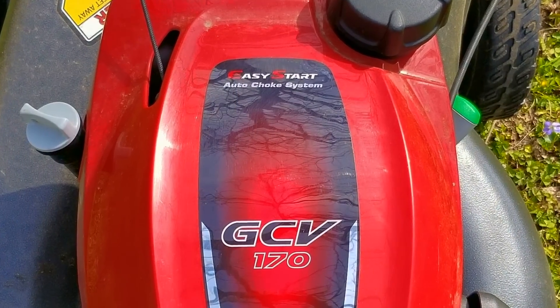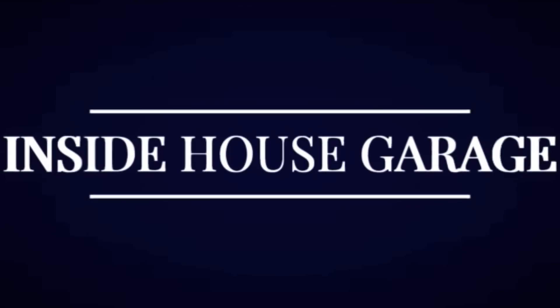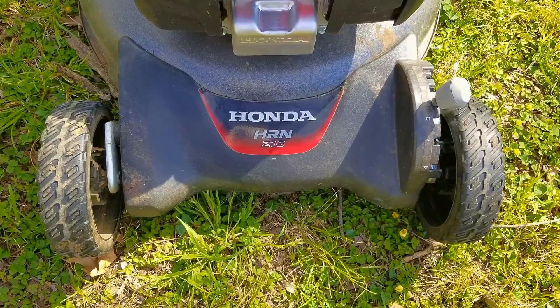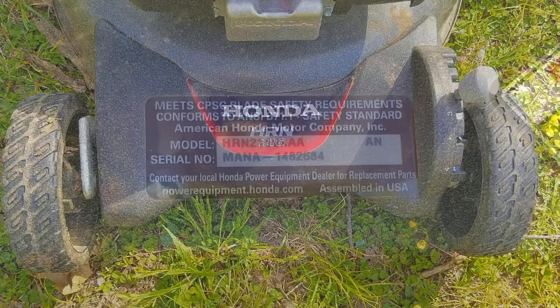I promptly pushed it home and now I have to figure out why they were having issues with it. What's up everyone and thank you for stopping by. Today's project is this Honda lawnmower and the problem is that, according to the owner, it apparently won't start. Now I've only seen these at the big box home stores, so I'm very interested to look at one of these before trying to fix it.